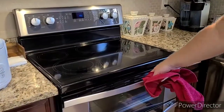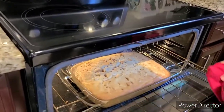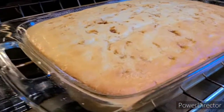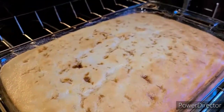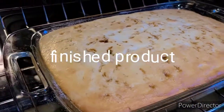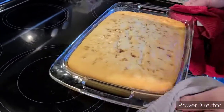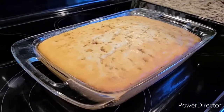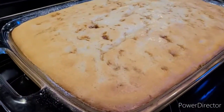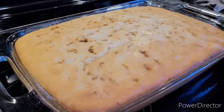Okay everyone, it's been about an hour, so the bibinka should be done. Let's have a look — oh, it's very nice! Let it cool and release the heat. Thanks everyone for watching, have a good day!